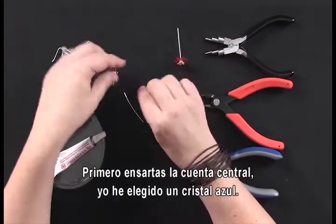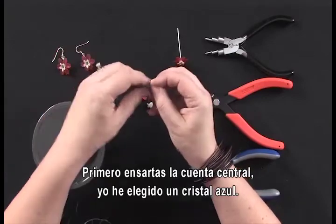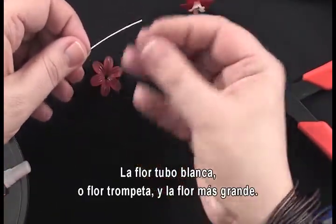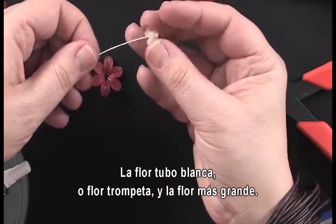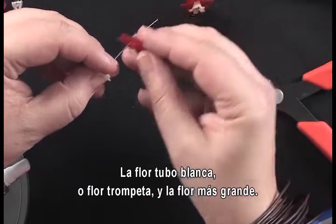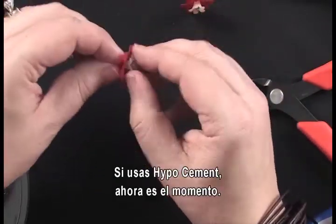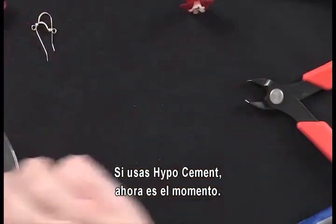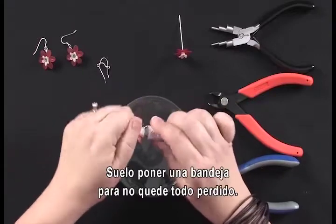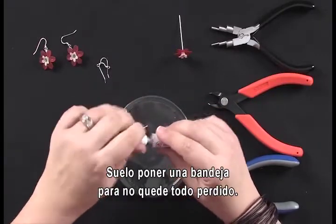To get started, you're first going to string on your center bead — in this case a blue crystal — then one white trumpet flower, and then your larger watermelon flower. If you're going to use HypoCement, this is a great time to add that.